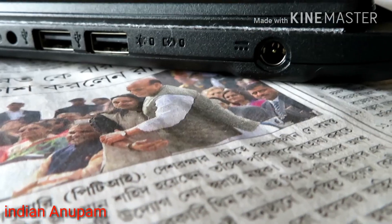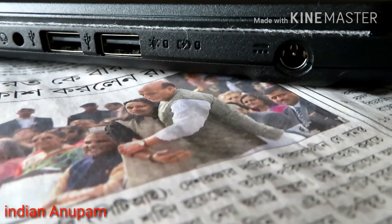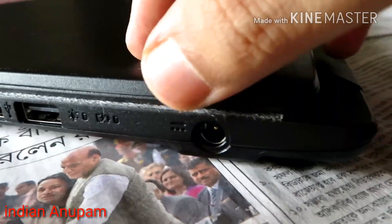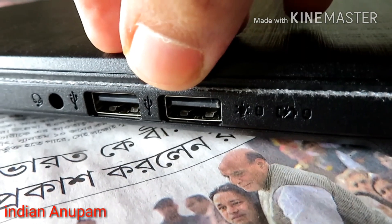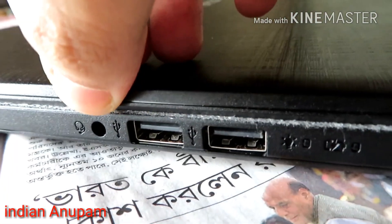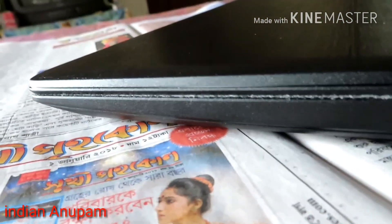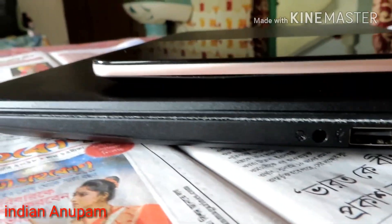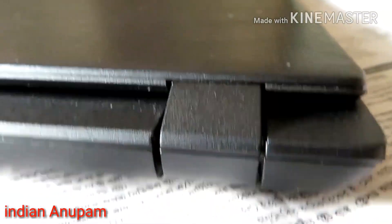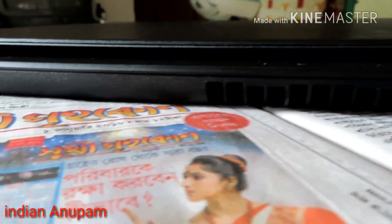On the right side you can see the power cord connector, two LEDs, two USB 2.0 ports, and the combined headphone and microphone jack. You can see how sleek this laptop is. This is the front side of the laptop where you can also see the side ventilation.